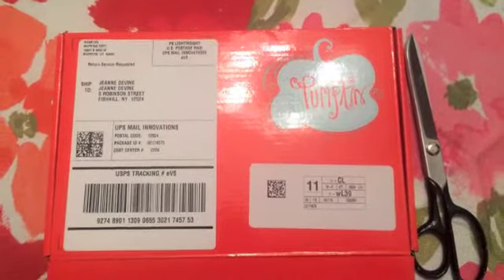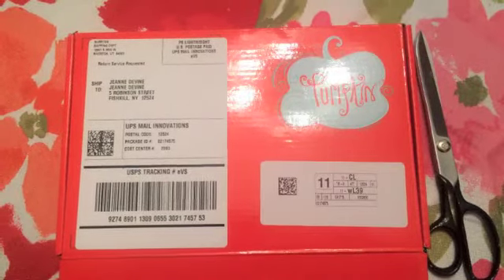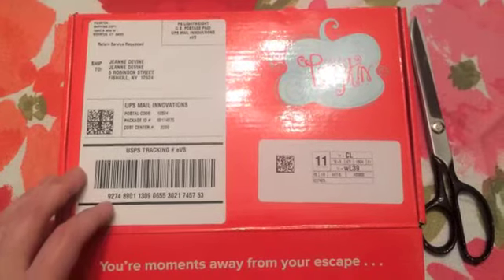Hi, and welcome to Inky Crafty Fun. After much delay and anticipation, I finally got this month's Paper Pumpkin kit, so hopefully yours will be coming soon. If you haven't gotten it yet, I thought I would put up a little reveal and we could see what's inside together, so I apologize for the shaky camera, and let's see what we've got.